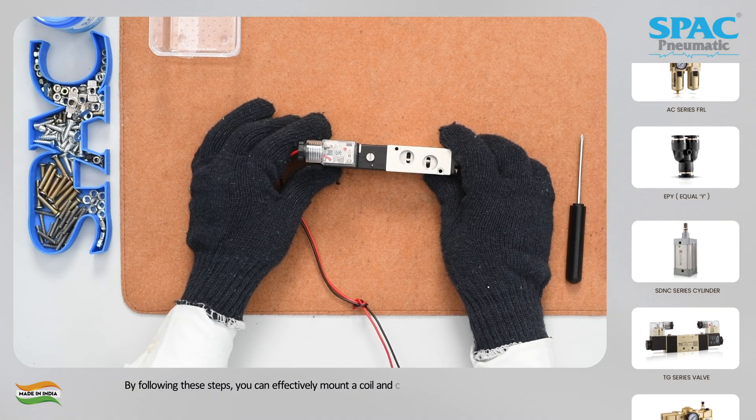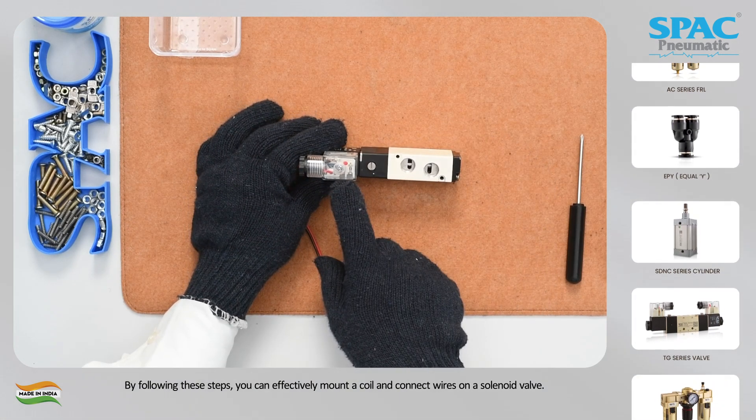By following these steps, you can effectively mount a coil and connect wires on a solenoid valve.